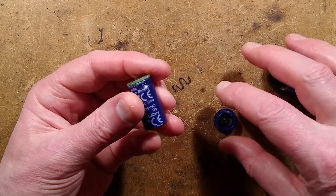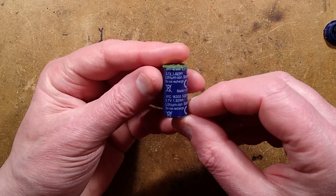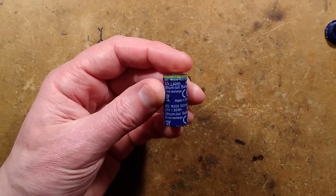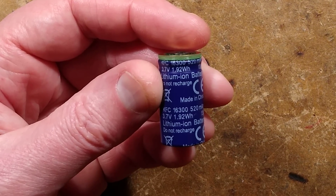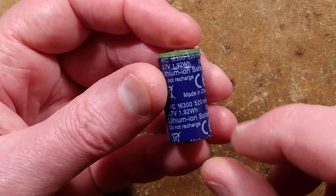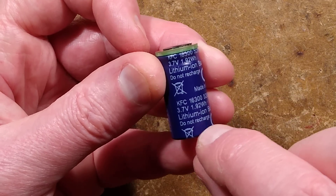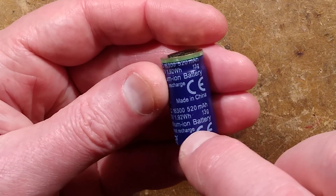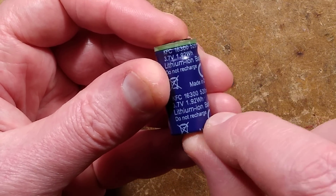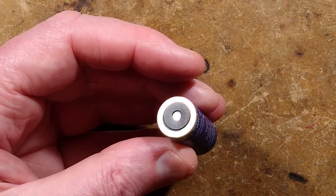You can then use it for what you want. It says made in China, KFC - I think that means Kentucky Fried Chicken - KFC 16300, that's 16 millimetres diameter by 30 millimetres long, 520 milliamp hours, which is quite good if it lives up to that. 3.7 volt, 1.92 watt hour, 13 grams. It also says lithium iron battery, do not recharge. I think that's a disclaimer - but that is a challenge, and the challenge has been accepted.